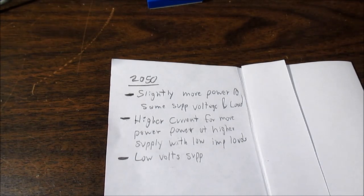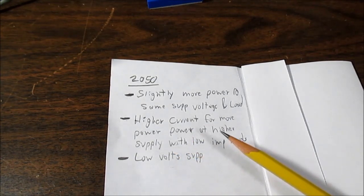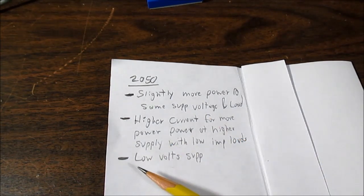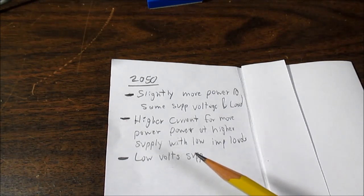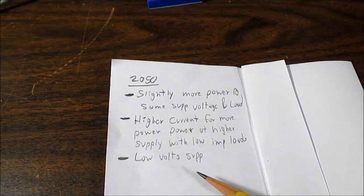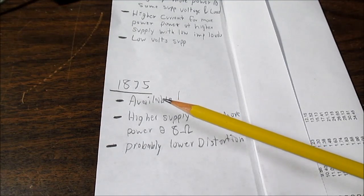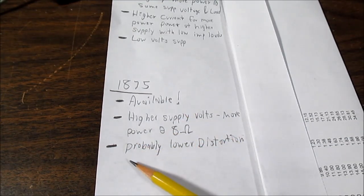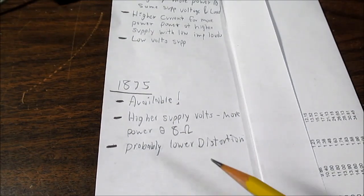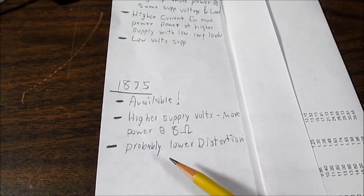So, TDA-2050 advantages: slightly more power at the same supply voltage and load, and because of higher current capability before the current limit kicks in, you get more power from lower impedance loads. Another advantage is low-voltage supply operation — it can run on 5 volts, making it very versatile. As for the LM1875, it's still available while the 2050 is obsolete, and because of its higher supply voltage, you can actually get more power with 8 ohm loads — and likely lower distortion. A lot of hi-fi enthusiasts tend to lean toward the 1875, but these distortion figures are so low I think they'll be inaudible in either case.